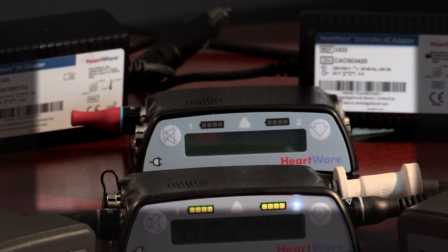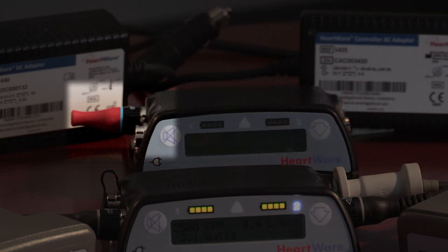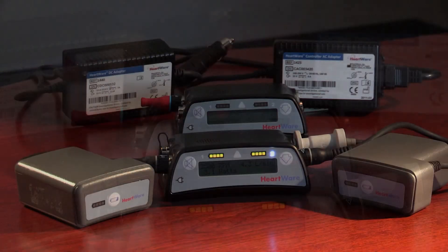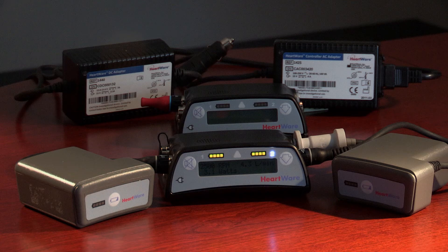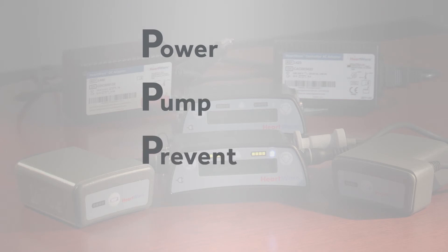A backup controller is included with the HVAD system and should be kept with the patient at all times in the unlikely event there is a problem with the original controller. The backup controller will also hold the red alarm adapter, which is for emergency use only and is used to silence the no power alarm when power is removed from a controller that is no longer in use. If a controller needs to be changed, it may be helpful to remember the four P's: Power, Pump, Prevent, and Power. The four P's summarize the steps to performing a controller exchange.